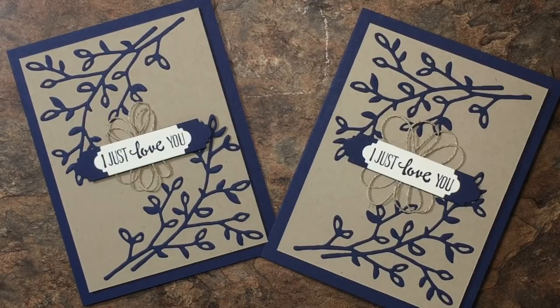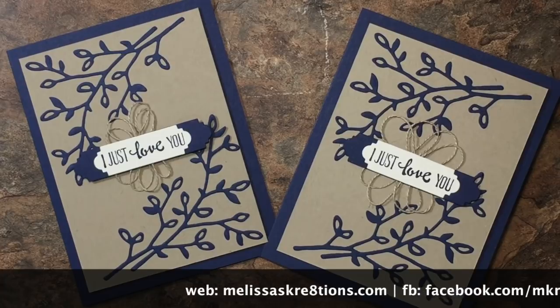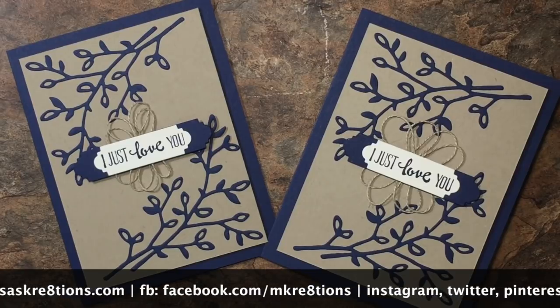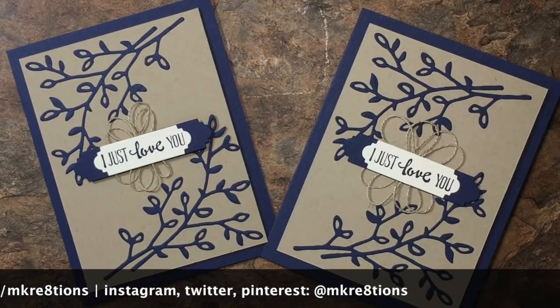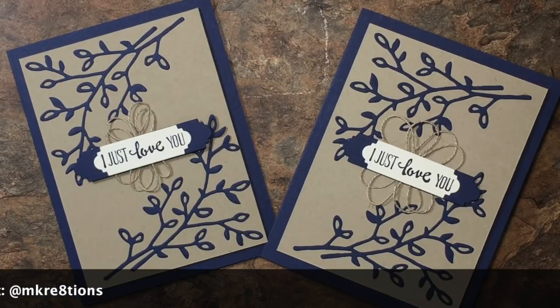I hope you enjoyed this project today. If you did, please give the video a big thumbs up, hit that subscribe button so you can be notified of future videos, and leave me a comment — let me know what you thought of this card. You can get all the supplies needed on my website at melissascreations.com. During Sale-A-Bration, happening now January through March 31st, every $50 you spend qualifies you for a free item from the Sale-A-Bration brochure. Click the catalogs link on my website to check out the free options. You can also follow me on Facebook at facebook.com/mcreations, and on Instagram, Twitter, and Pinterest with the handle @mcreations. Thanks so much for joining me today — I'll see you on the next one!